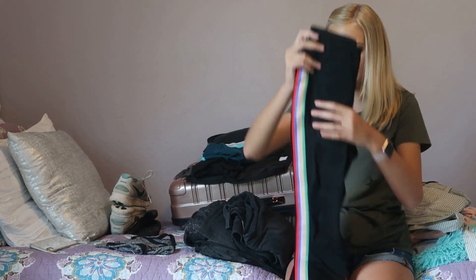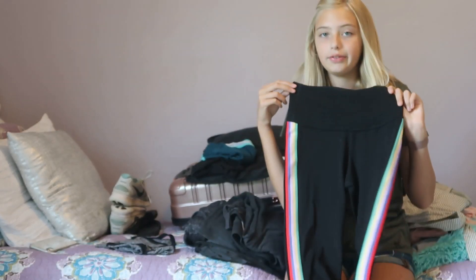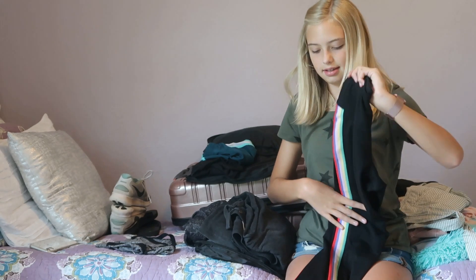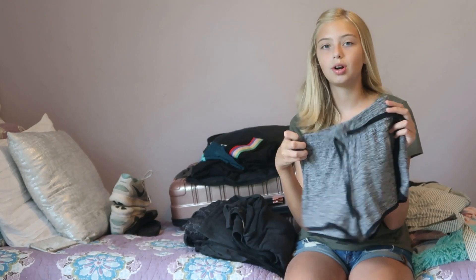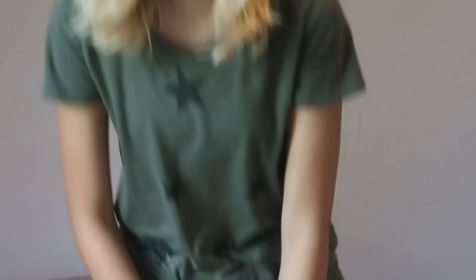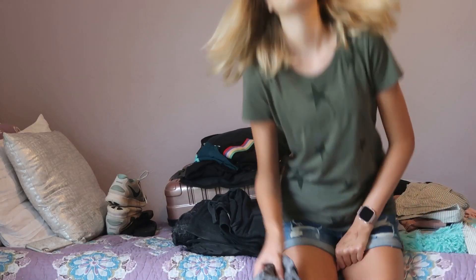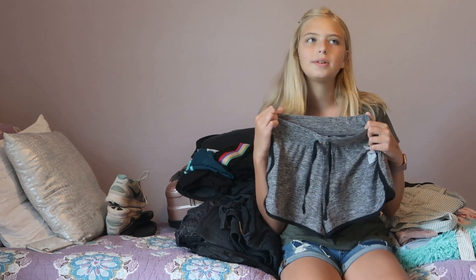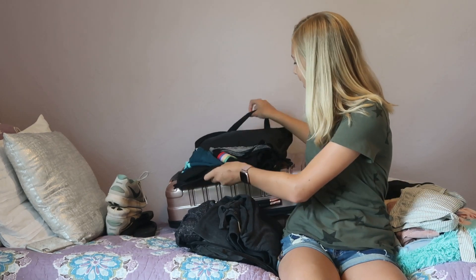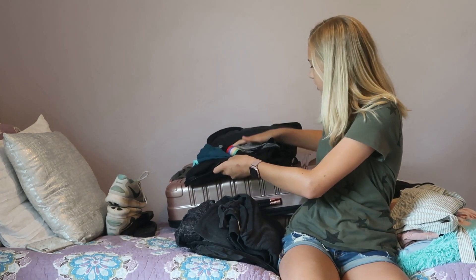I'm also bringing these athletic leggings from Old Navy — they have a cute detail on the side. Then I have these shorts that are a little bit short, so most of the time I'll wear them under a dress. I haven't decided what dress I'm bringing yet, but I think I want to bring at least one dress.